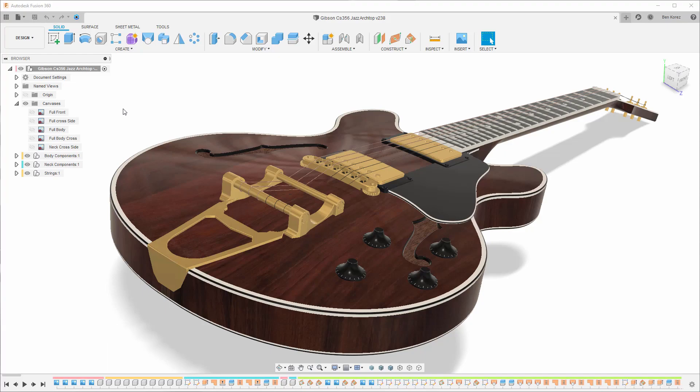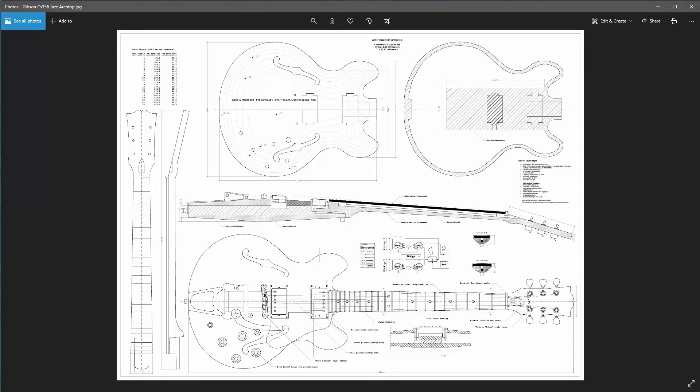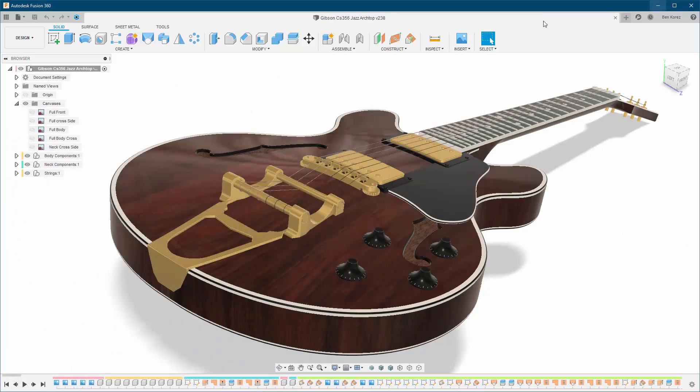The second important thing is the canvases — the drawings you're going to use to help you create this model. I got these drawings — I don't remember exactly from where — so I had to cut them into pieces. In the file you're going to download as a ZIP, I'm going to give you all the pieces and all the drawings, which will save you some time. I had the front view, the side view, specific pieces for the neck itself, and also the cross-section of the body. You're going to have to position them correctly, and if you don't do it correctly you're going to have problems along the way.